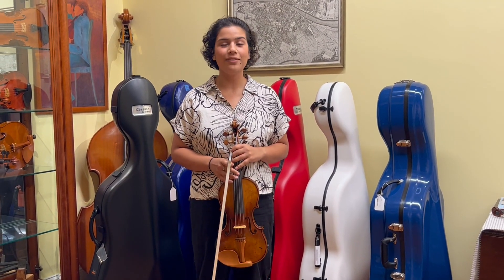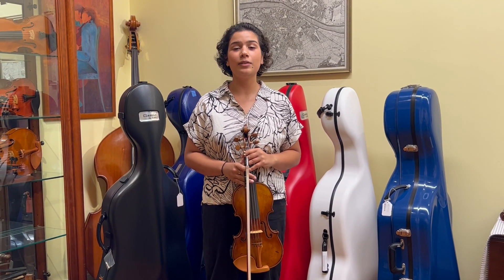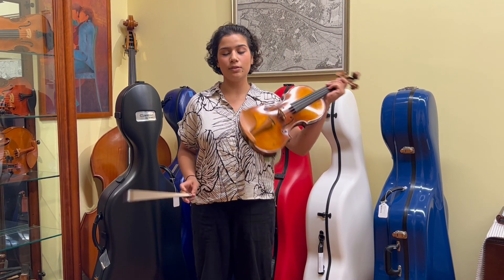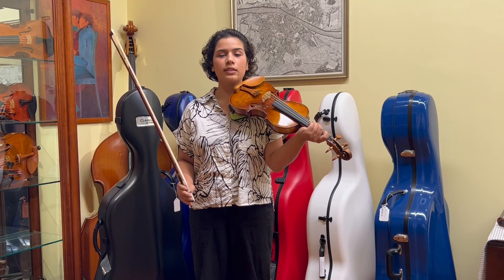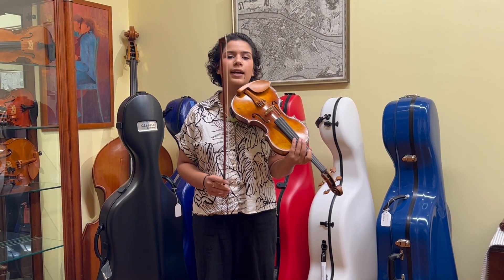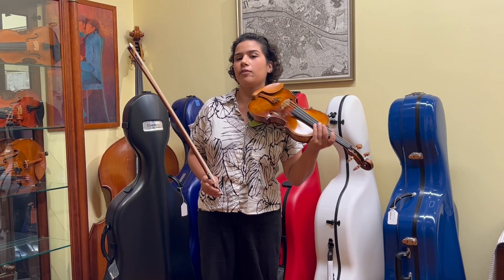Hi, this is Erica from the Long Island Violin Shop. Today, I'm going to tell you about the benefits of practicing in a mirror. When you practice in front of a mirror and you're able to see your reflection, you're able to view what your technique looks like, and I'm going to give you some tips on what to look out for.